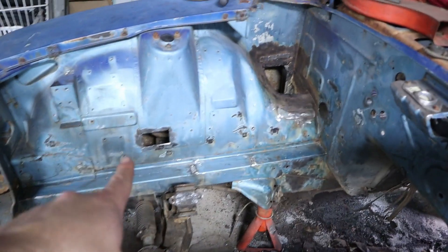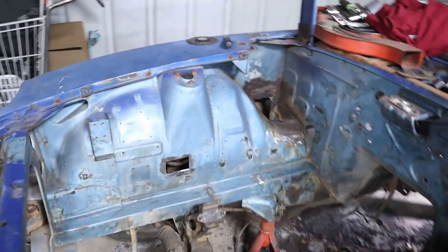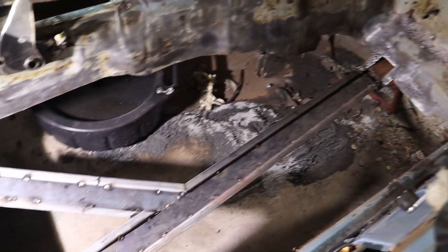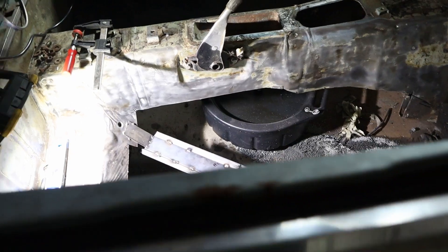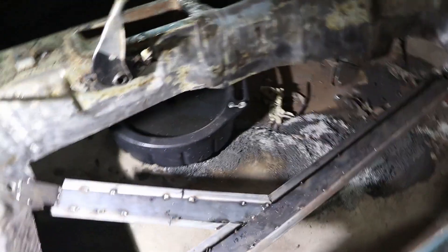We got our three patch pieces cut out that are going to go in the engine bay rust holes. They fit pretty well — just need a little flap disc work and they should tack right in. We'll be able to fully weld those next time. Nathan got all the floor supports tacked in — it looks really good. When he comes back next time, he's going to fully weld it in and start working on the top floor. He's going to get pretty close to finishing up next time he's here, which is awesome.